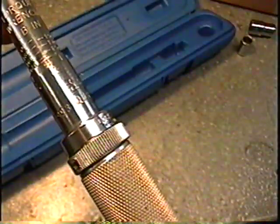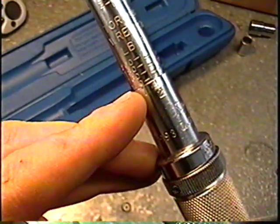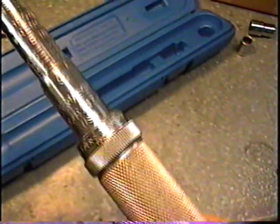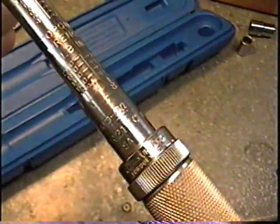They recommend that when you adjust your torque wrench, you do so from a smaller number and work your way up. It's probably to make sure that it's locked into the right settings.